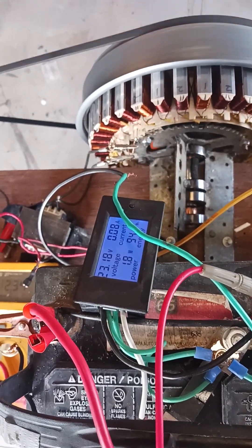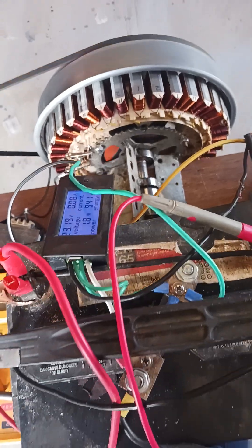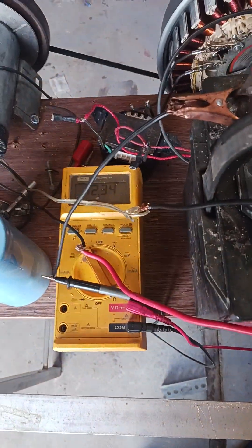Hey, all you world shakers, this is Uncle Dean here. Been a while since I posted anything — I haven't felt much like it. Anyway, to the point: what I have here is a regular battery, a regular 12-volt battery.